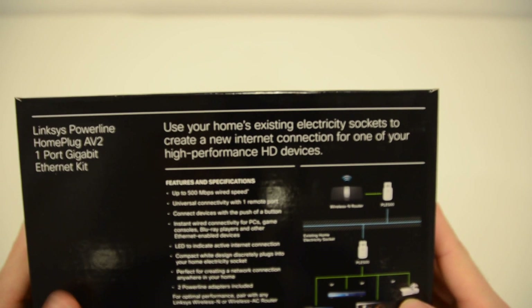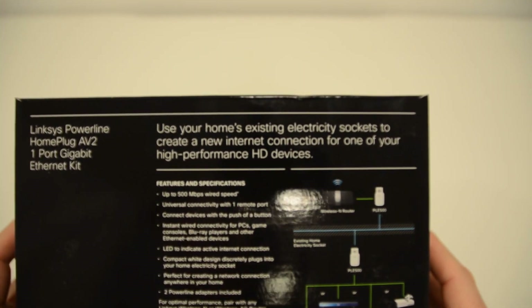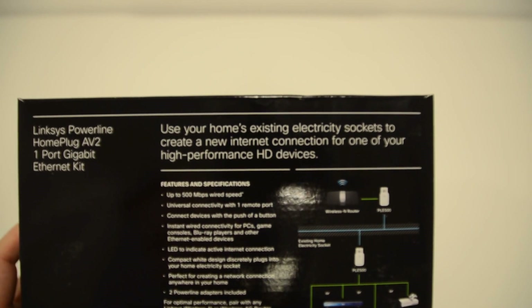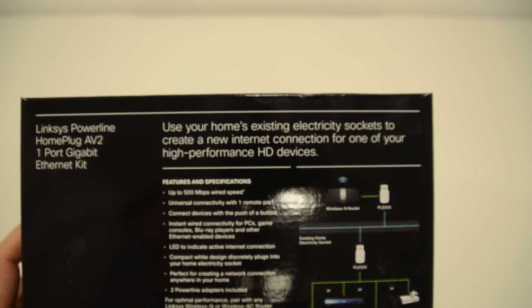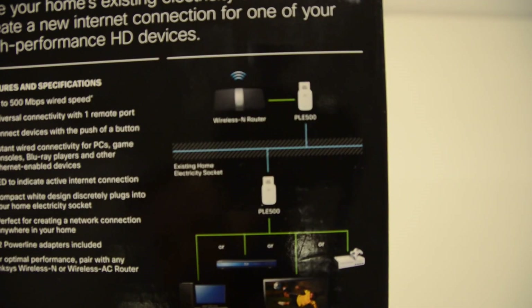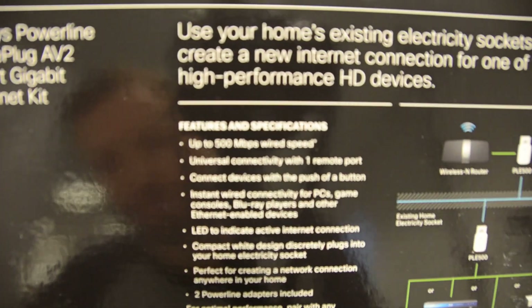The back of the box explains how you can use this product — using your home's existing electricity sockets to create a new internet connection for one of your high-performance HD devices. There's an application diagram and the features and specifications listed there too.